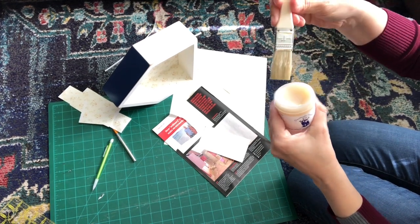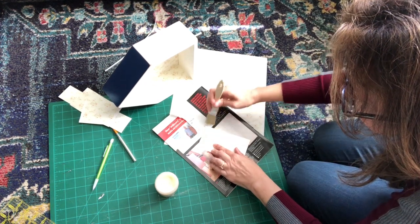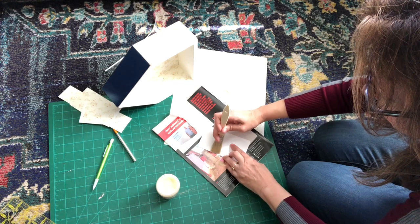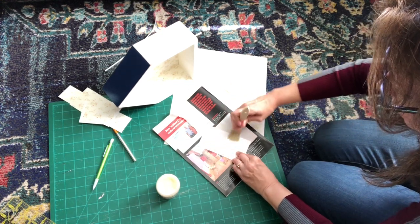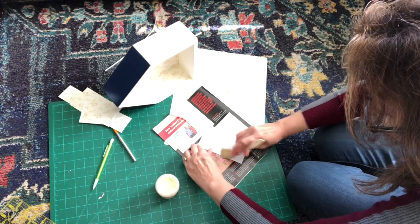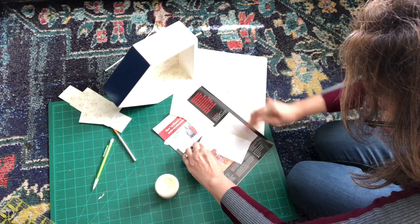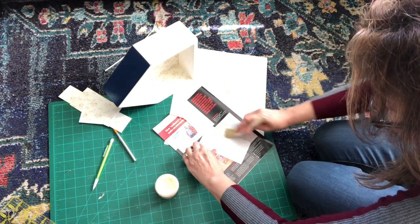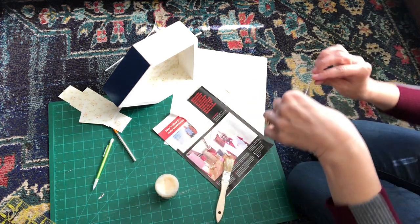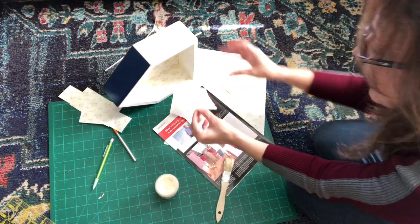I used some Grandma Stouffer's glue to put in the wallpaper. When you do that, you want to measure carefully and then cover the entire back of your paper with the glue. When I first started doing this I used to just go around the edges and maybe throw some in the middle, and I always got air bubbles. So you want to make sure you're carefully covering the whole back of the paper with glue — it will make your life so much easier because you won't get air bubbles as long as you smooth everything out carefully.